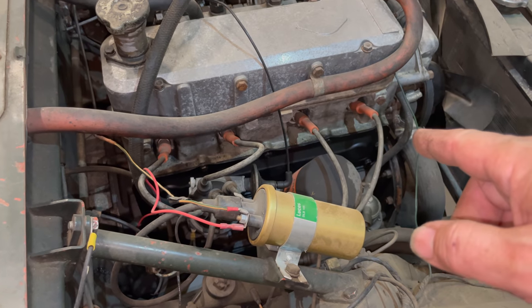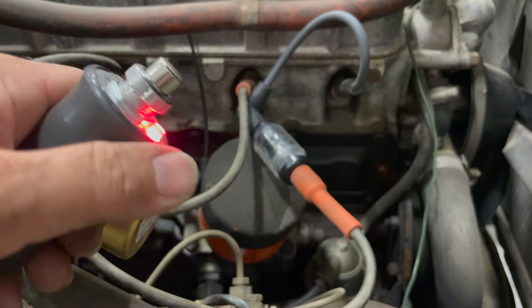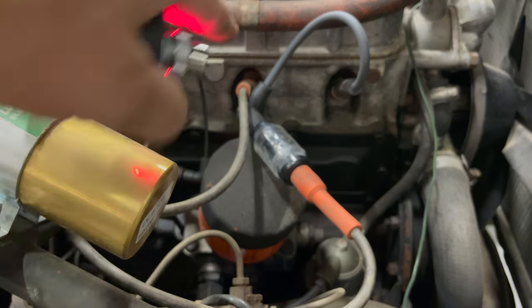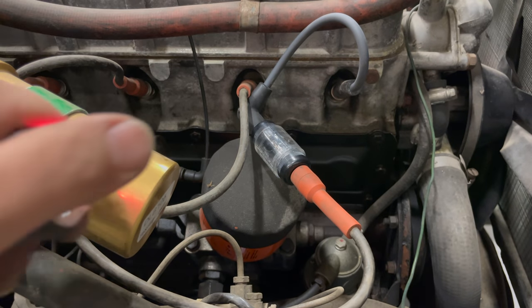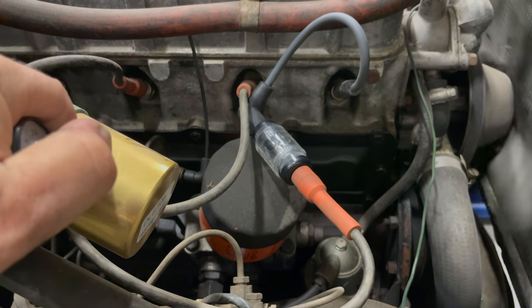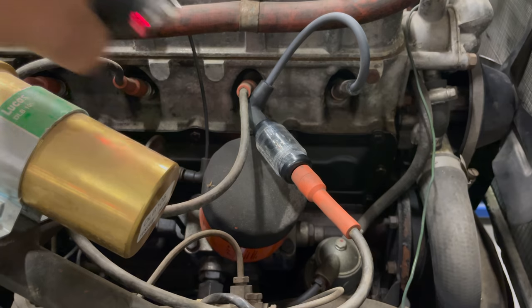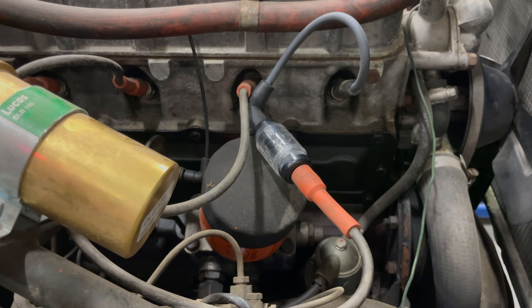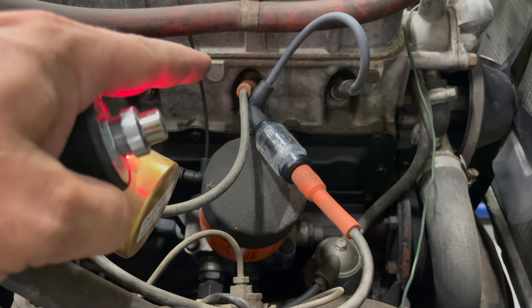Unless there's something wrong with the ignition module, we should have spark. I'll take off one of the spark plug wires, put a spark tester in there, and see if we have any spark. I have the ignition turned on. When I hit this button, if we see light flashing here, we know that we have spark at the spark plugs. The ignition system is working. We have compression due to the engine turning over, and we have spark from the ignition system.